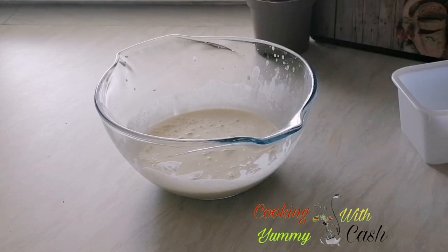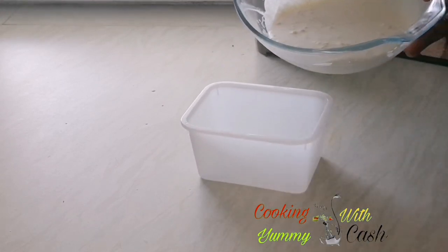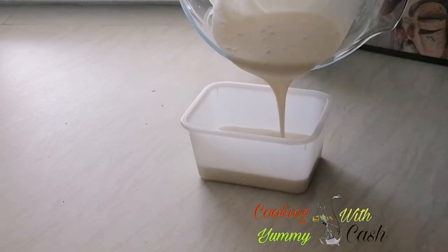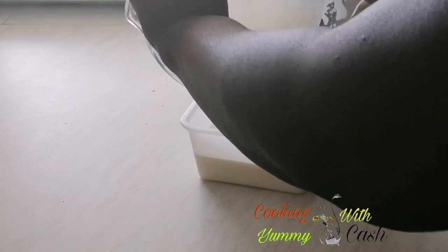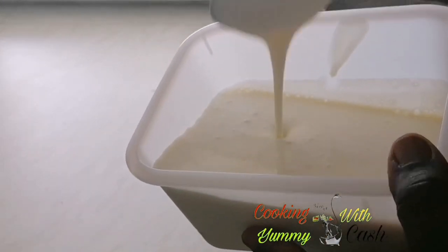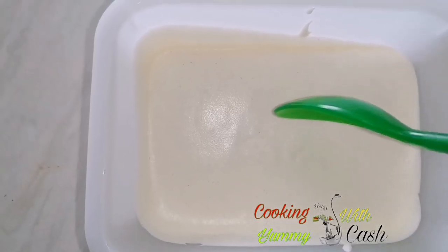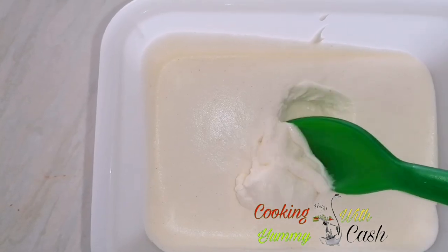Afterwards, transfer it into your ice cream storage bowl and freeze it for two to four hours, and then your firm milk ice cream is ready. Thank you for watching! Be sure to subscribe and be part of this family, hit the notification bell, and don't forget — I am Yummy Cash.